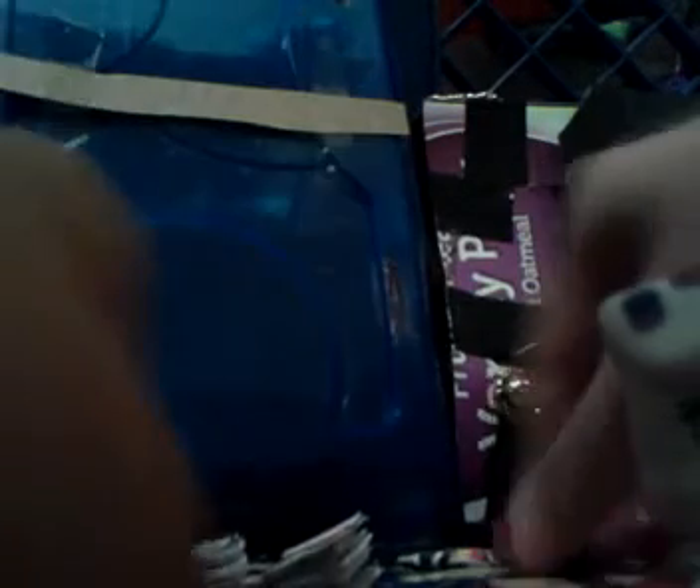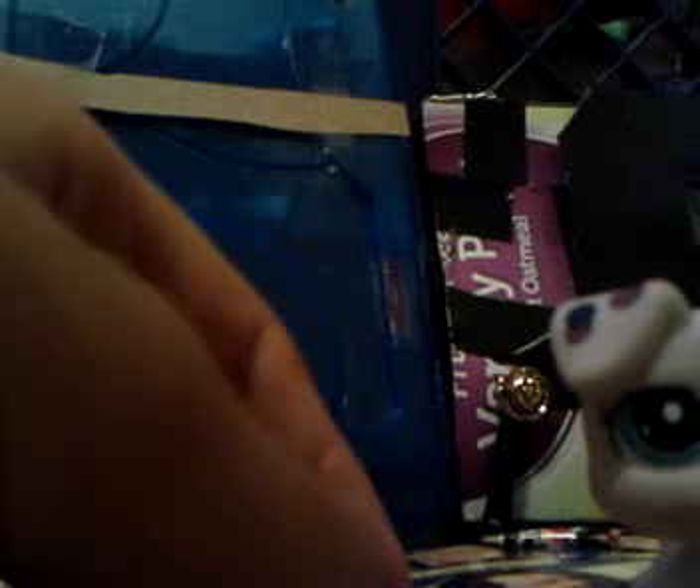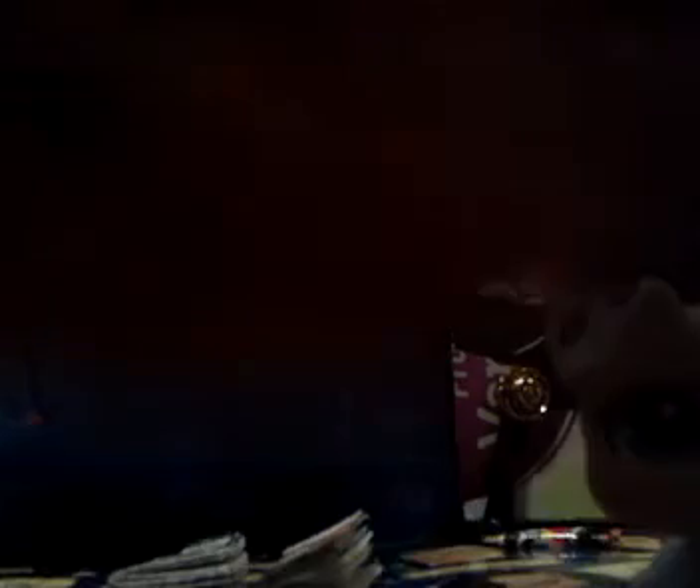After you cut it, what else you're going to need is colored duct tape, or designed duct tape, or whatever. Or you can use stickers — for these I use stickers because I don't have duct tape. And then you're going to need electrical tape or silver duct tape. I don't have that, so I'm going to use electrical tape — it's kind of just like mini black duct tape. And then you might need scissors, but probably not.